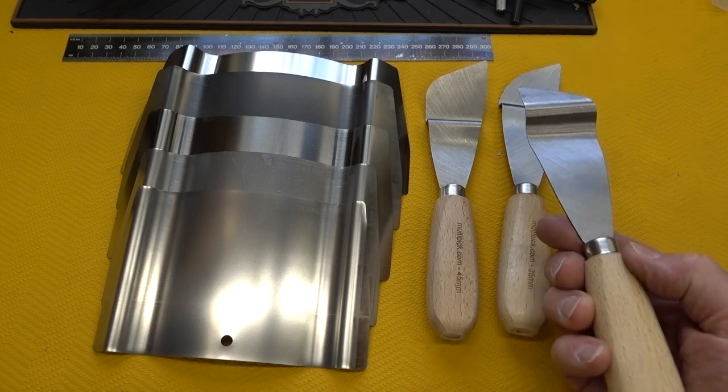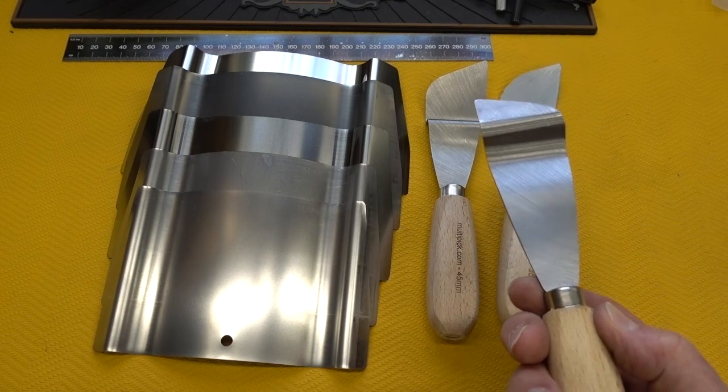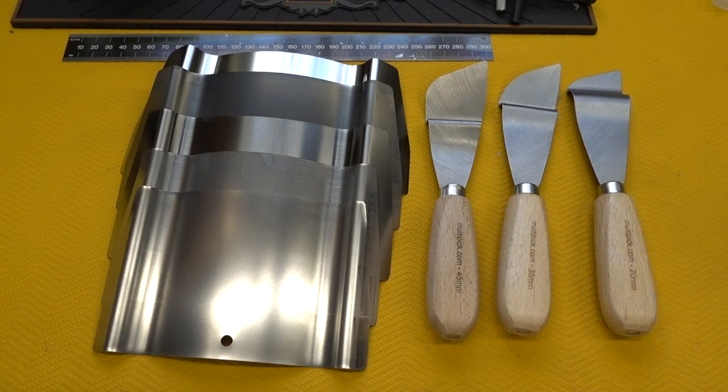These tools are all designed in different ways, but all designed to slide into different size doors, deactivate the latch, and allow you to get back in. So if the owner passed through the door and it locked behind him — forgot his keys inside — these tools make it incredibly easy to get back inside.